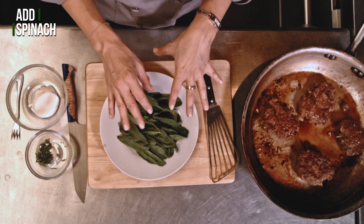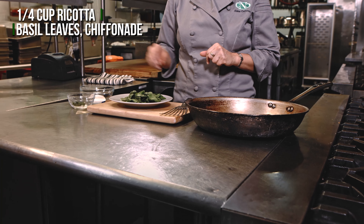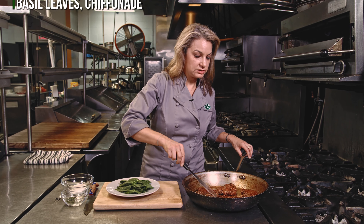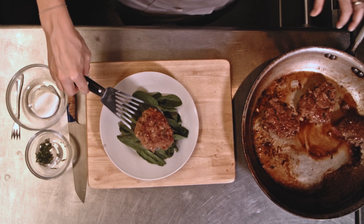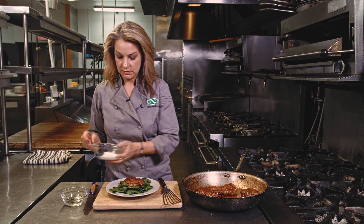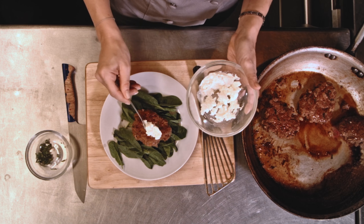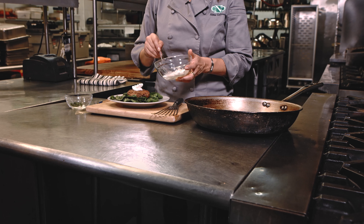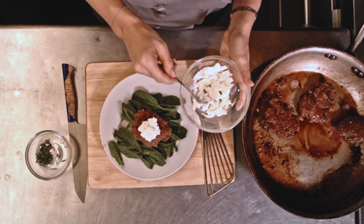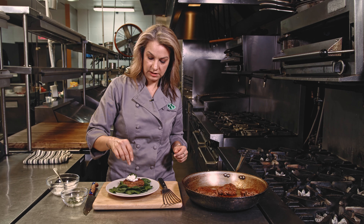So here I have a bed of spinach and some ricotta and some basil on the side. We're gonna take one of our gorgeous burgers and put it right on that bed of greens. Then we're gonna take some of this ricotta and put it right on top. A little dab will do ya. And then a little basil chiffonade.